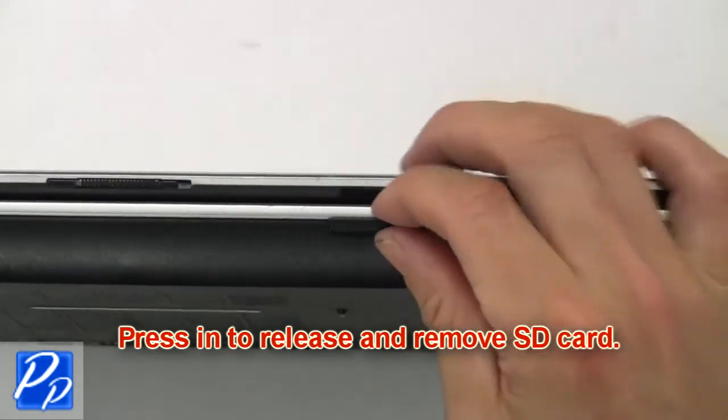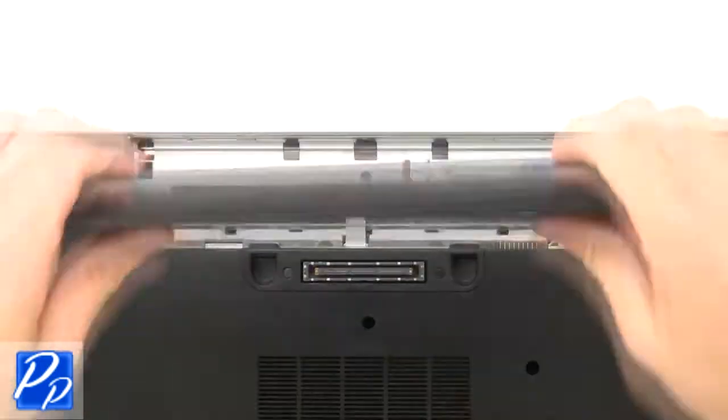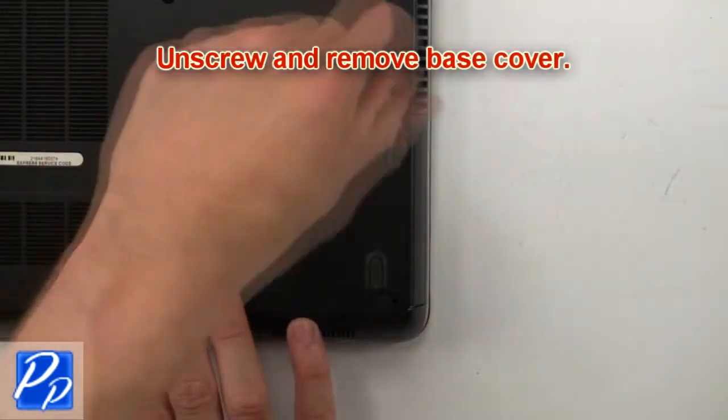Press in to release and remove the SD card. Slide tabs outward to unlock and remove the battery. Then unscrew and remove the base cover.